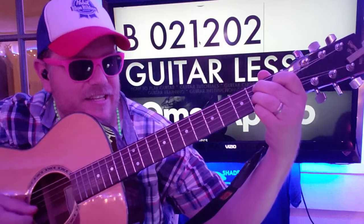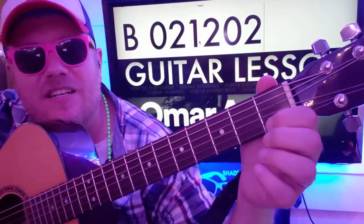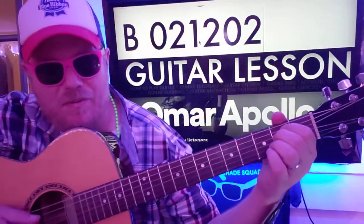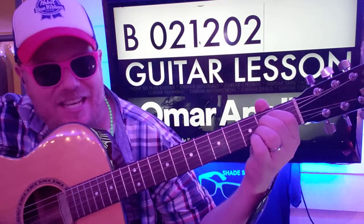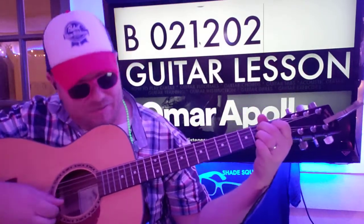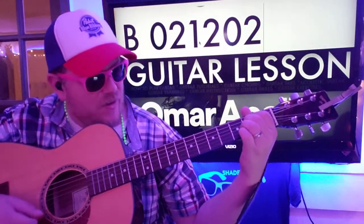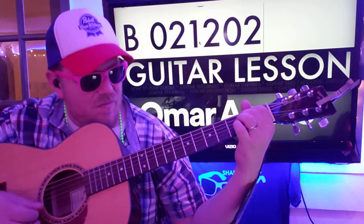So the whole thing again: A, D, G, B, E, E. And then you'll do a first fret hammer-off on the B string. And again. And again.